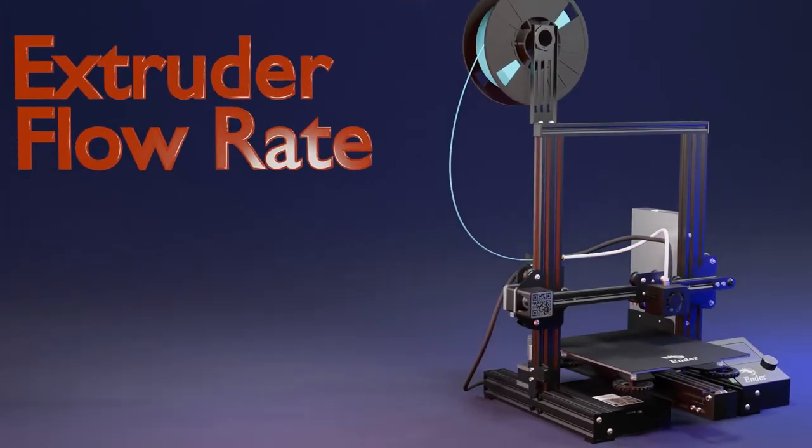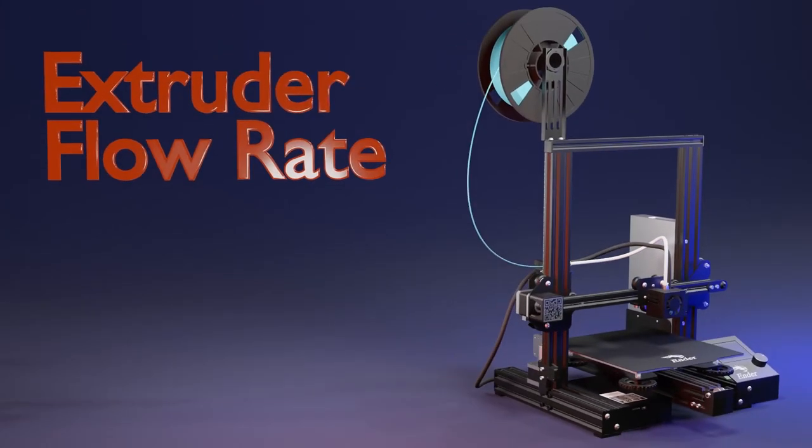In summary, the extruder flow rate is a slicer setting that determines the amount of filament a 3D printer should extrude. The proper calibration of the E-steps on your 3D printer will determine how faithful your 3D file will look in the physical world.